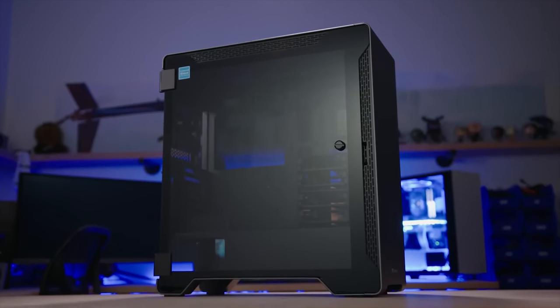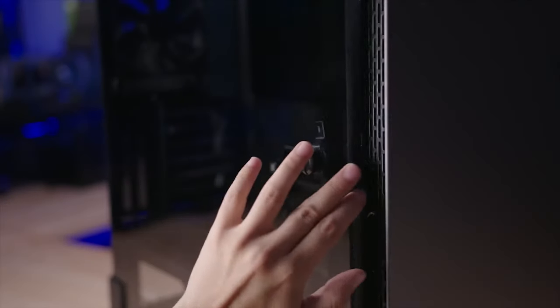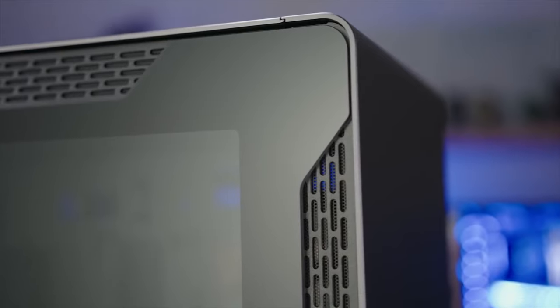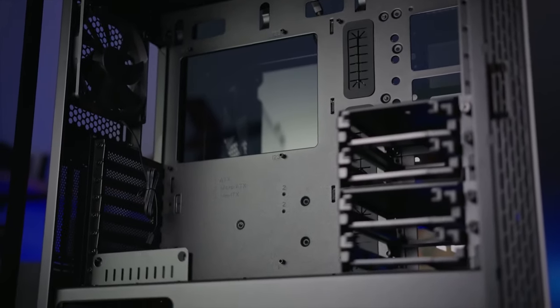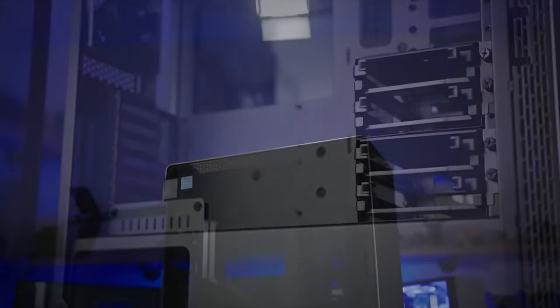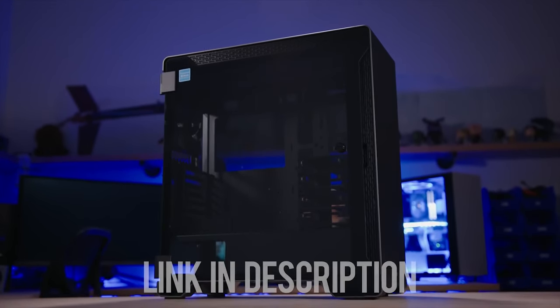The Thermaltake A500 Aluminum TG Mid Tower features a sleek aluminum front panel and two 4mm tempered glass panels for breathtaking views. Enjoy 420 and 360 rad support at the front and top respectively, and breeze through installation with a dismantled modular design. Step up your case game with the A500 Aluminum TG — click on the link below for more info.